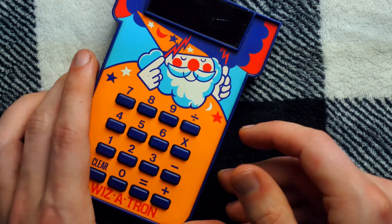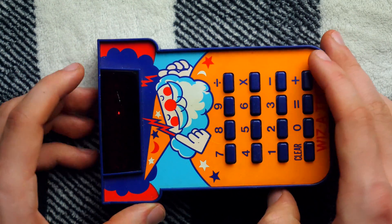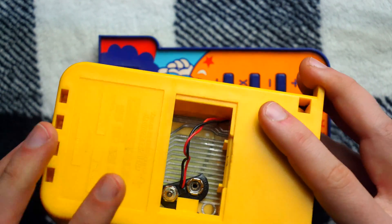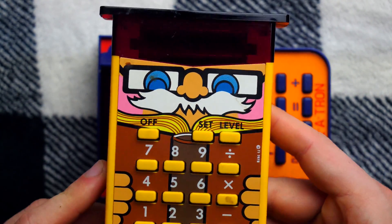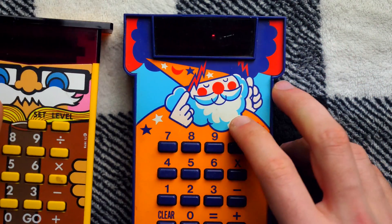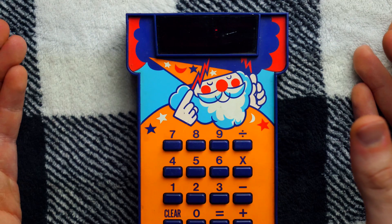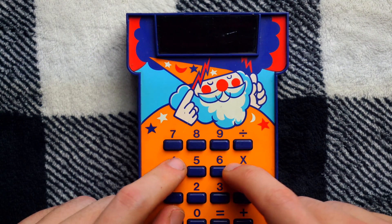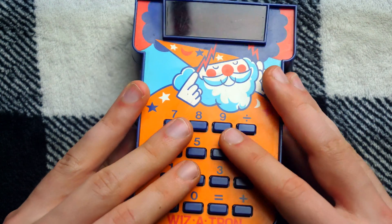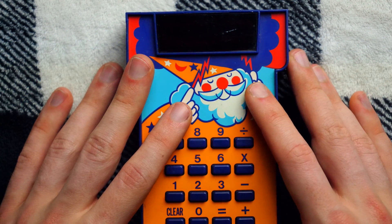Let me tell you why I have referred to this calculator, the Wizardron, as the most useless calculator in the world. Unlike the Little Professor, which lets you pick an operation and then gives you some practice problems and tells you if you're right or wrong, the Wizardron doesn't even do that. The Wizardron basically just returns true or false values. You have to make your own equations and give the answer, and the Wizardron will tell you if you are right or wrong. It does absolutely nothing except say true or false — it doesn't even make the problems for you.